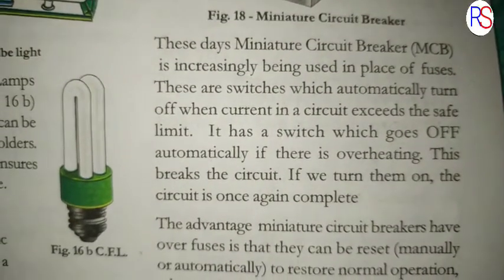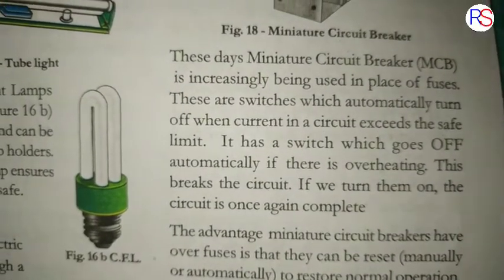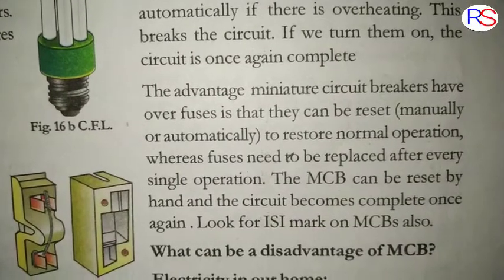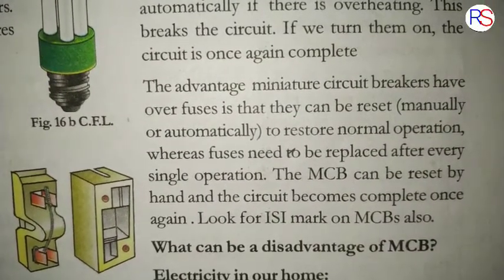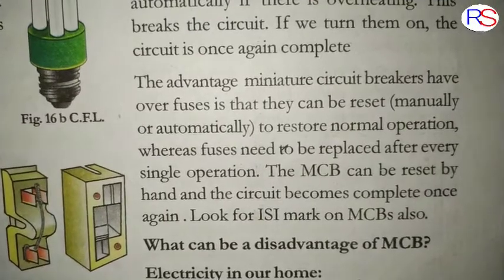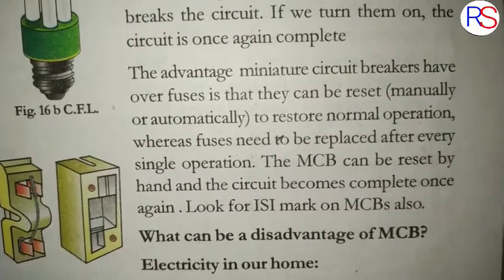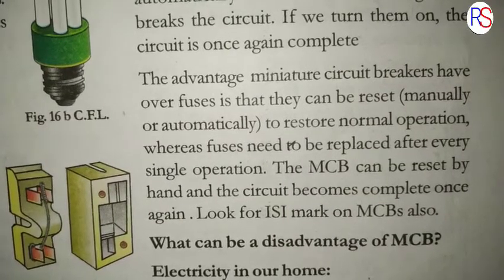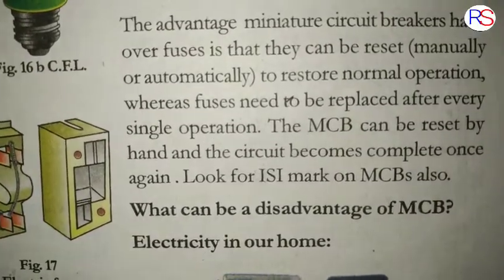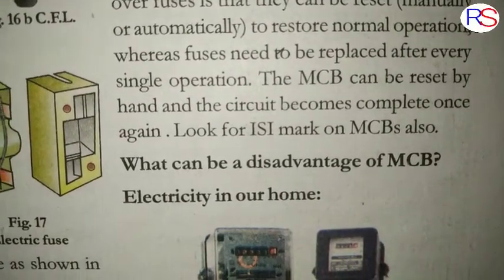If we turn an MCB on, the circuit is once again complete. The advantage miniature circuit breakers have over fuses is that they can be reset manually or automatically to restore normal operations. Ordinary fuses need to be replaced after every single operation, but the MCB can be reset by hand and the circuit becomes complete once again.